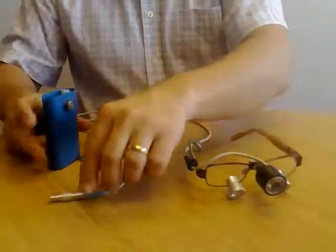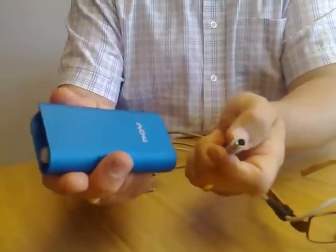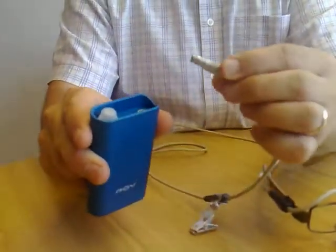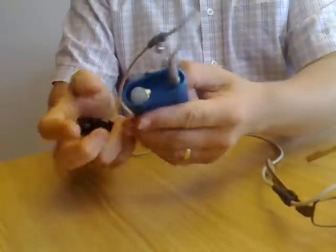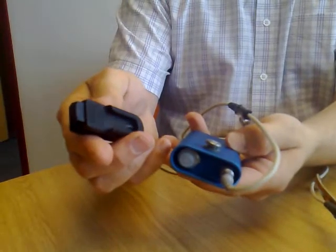Basically how the thing works is, this is a little POV unit. This is a rechargeable battery in here which you use to charge up. It's got a light switch here and we basically plug in here. It comes with various clips, but this particular one has got a clip so it can go onto a buckle.